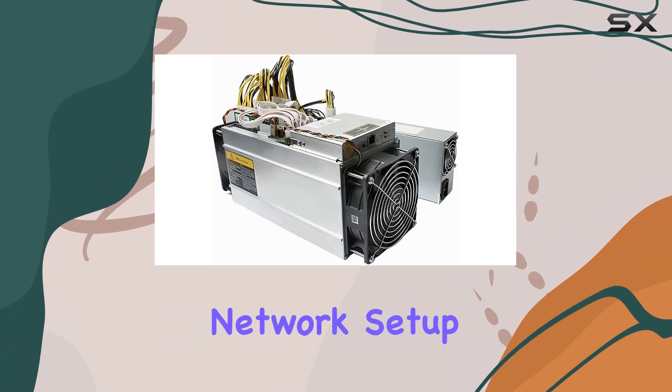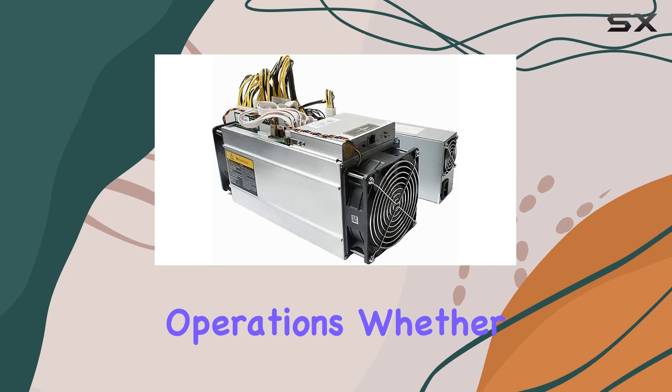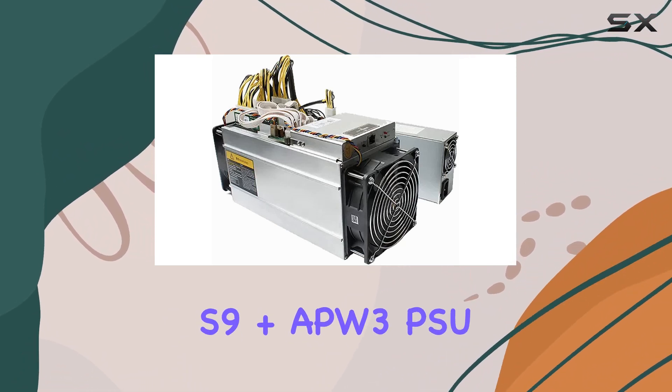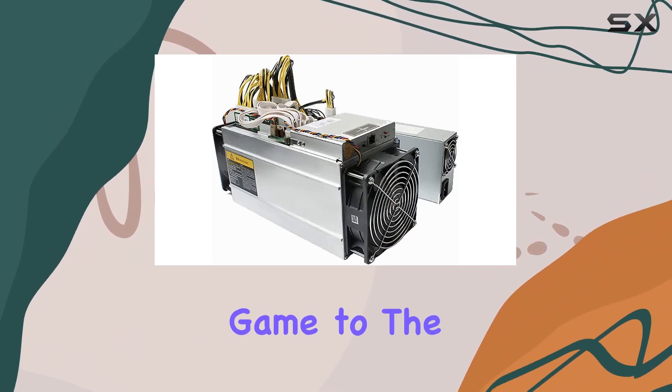With Ethernet connectivity, network setup is a breeze, allowing for hassle-free monitoring and management of your mining operations. Whether you're a seasoned miner or just starting out, the Antminer S9 plus APW3 PSU offers a comprehensive solution that's secure, reliable, and ready to take your mining game to the next level.